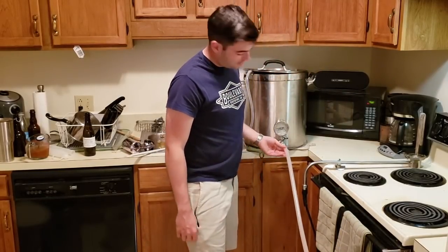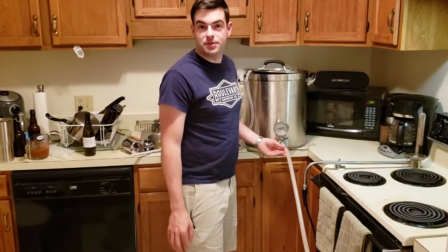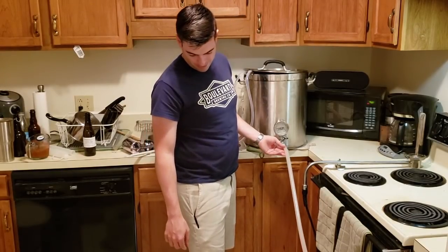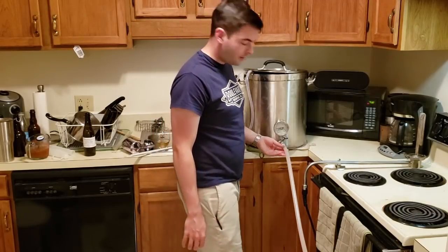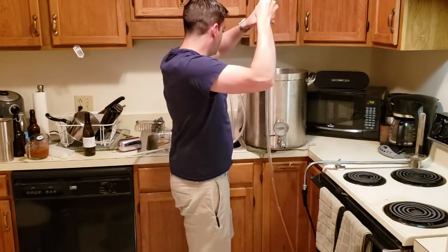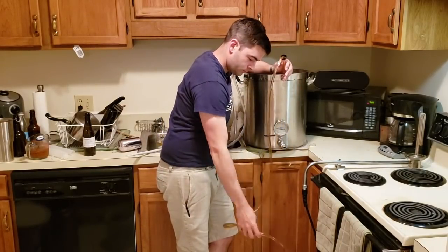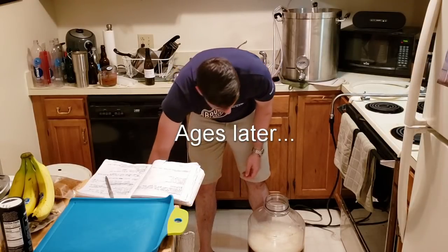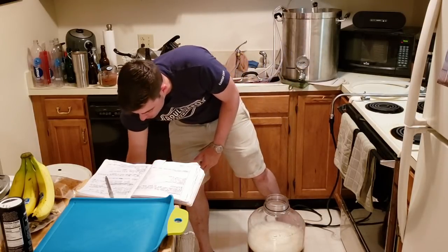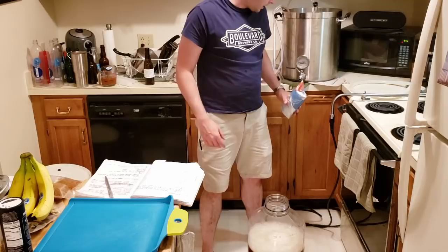Remember how I added spices to the boil and you saw those chunks of bitter orange peel? Well, they firmly lodged themselves in the ball valve here and kept me from transferring wort. So we're going to have to figure out a workaround. The only way we can really do this is to go old school and straight up siphon this stuff. I probably didn't get as much wort as I wanted out of there with the siphon, but we got most of it. Noted — next time I brew with large spices, I can't use the ball valve.